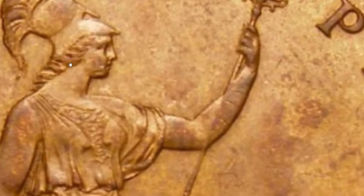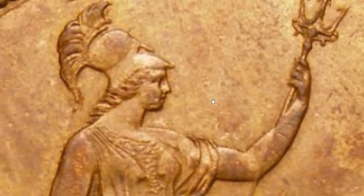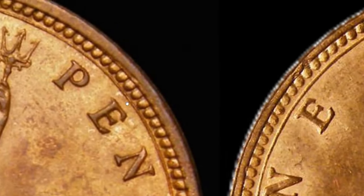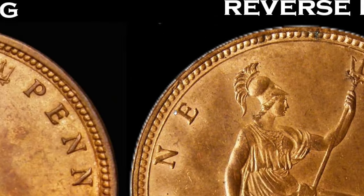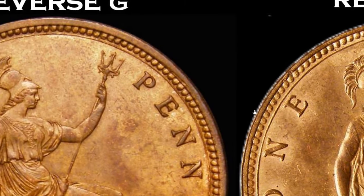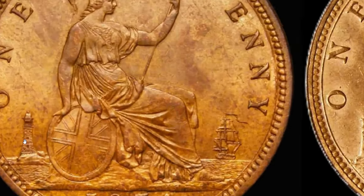Let's have a look at some differences between reverse G and reverse H. Looking at Britannia's head: she's got quite a thick neck in reverse G and her mouth is closed. In reverse H the neck is much longer and thinner and Britannia's mouth is slightly open — a different face altogether. But the easiest thing for me is the lighthouse. In reverse G you can see the masonry and brickwork clearly, and there's a ball structure right on top of the lighthouse, which is quite thick.